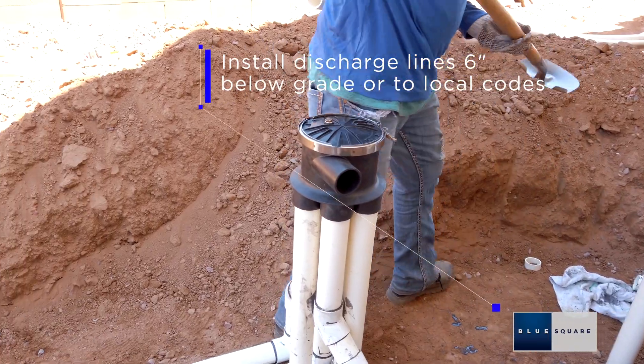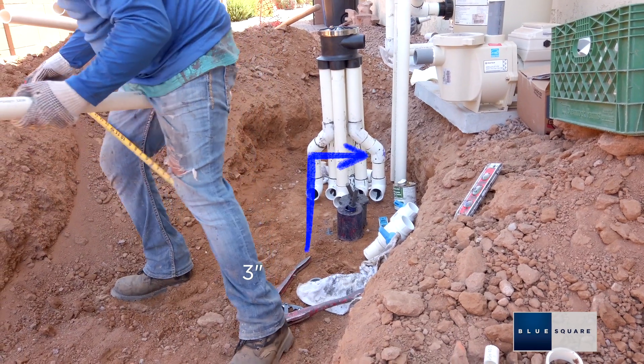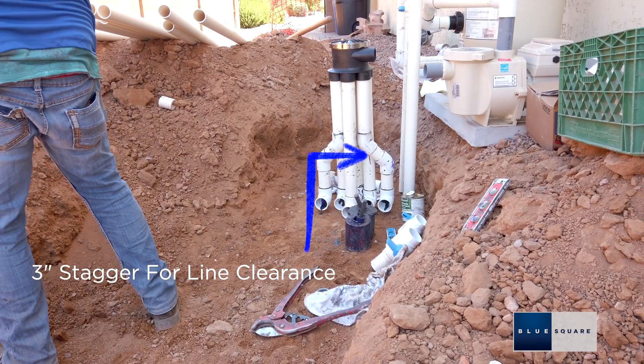Install lines a minimum of 6 inches below grade or in accordance with local codes. Use a 3 inch stagger when cutting pipes to provide enough clearance for all lines.